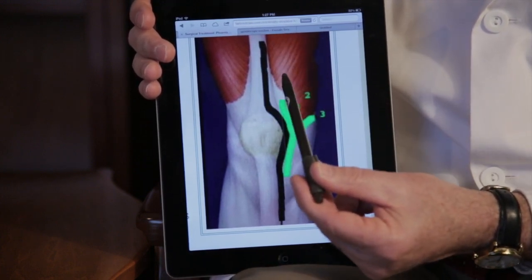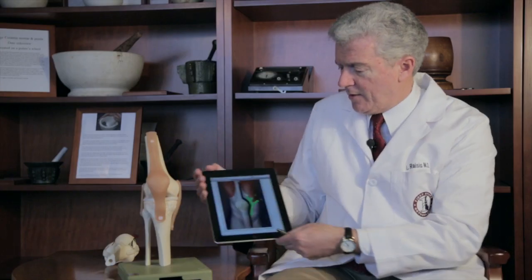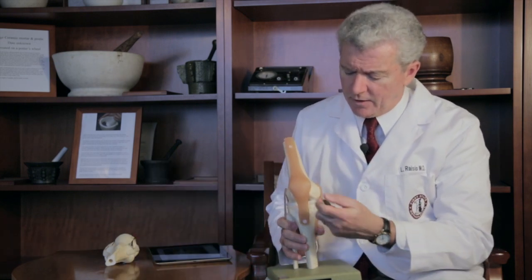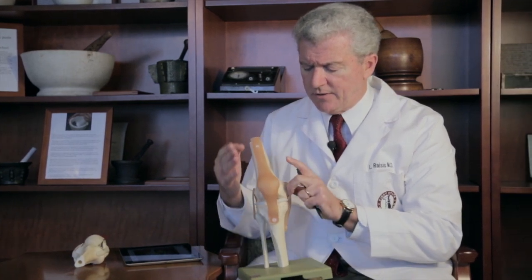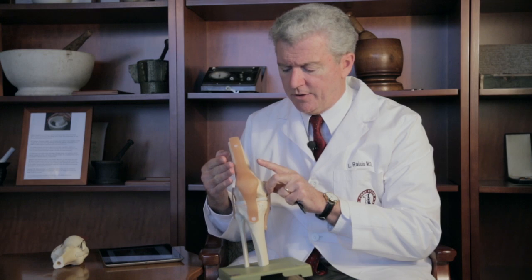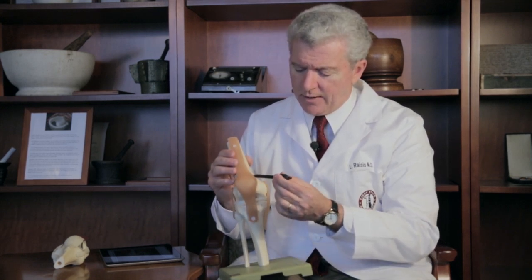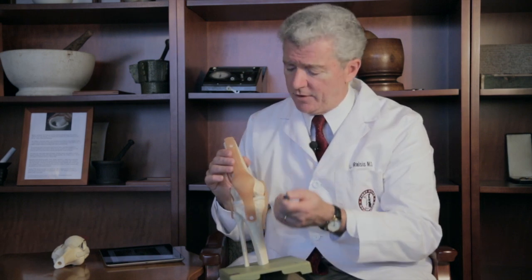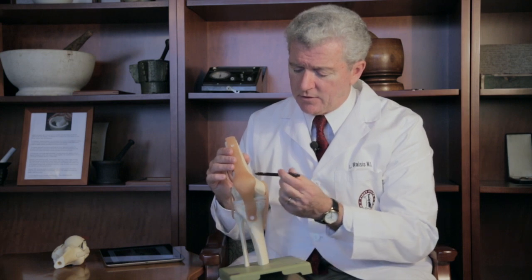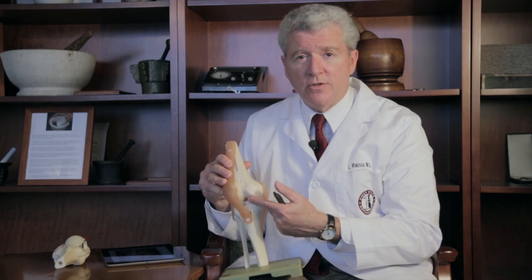This is the quadriceps tendon — we do not cut the quadriceps tendon; that's never been done for knee replacement surgery. I have a model that will also show that. Here's the kneecap. The quadriceps muscle would be the red areas we saw on the digital photo. The incision stops at the upper level of the kneecap; it does not extend all the way into the quadriceps muscle, which was done in the early days. Once that incision is done, we simply move the kneecap to the side, which gives us access to the knee joint to do the knee replacement.